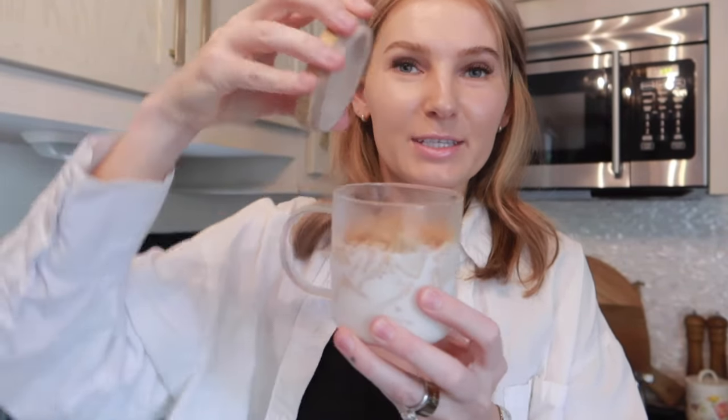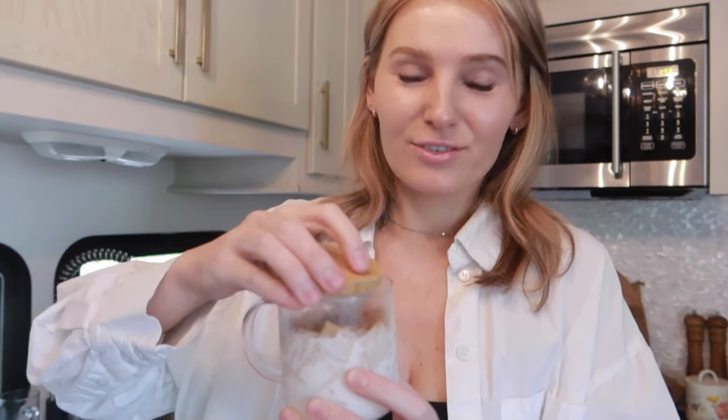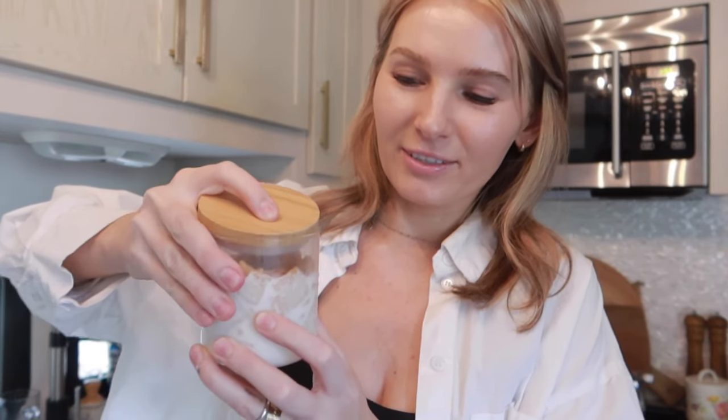Now to make the actual drink, I'm going to add some ice to this cup — I reuse my cup from a latte I ordered yesterday. I have my ice in here, and this is the milk with the cereal that's been sitting for about 24 hours. I'm going to drain it, making sure I don't get any cereal pieces, and use this milk as my actual milk.